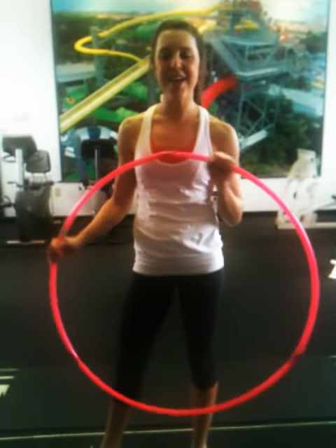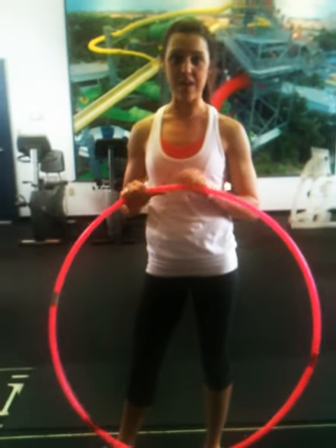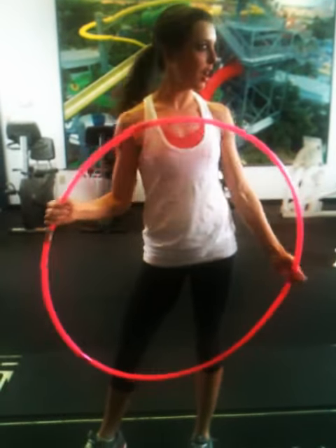Hi guys, it's Casey here. My mom is videoing, so she's going to help me out. I know a lot of you have been asking about my at-home workouts, and right now I'm currently not at home. Wouldn't this be nice? This was our fitness center in our house.